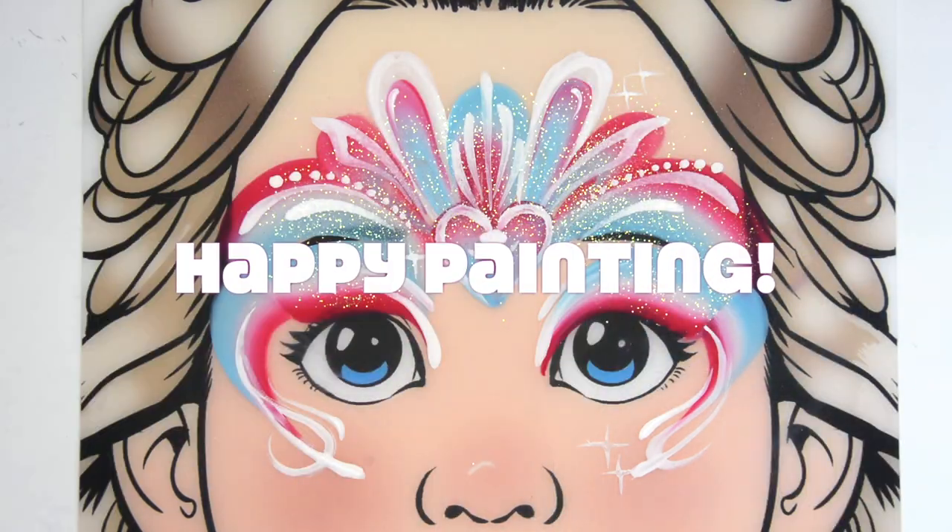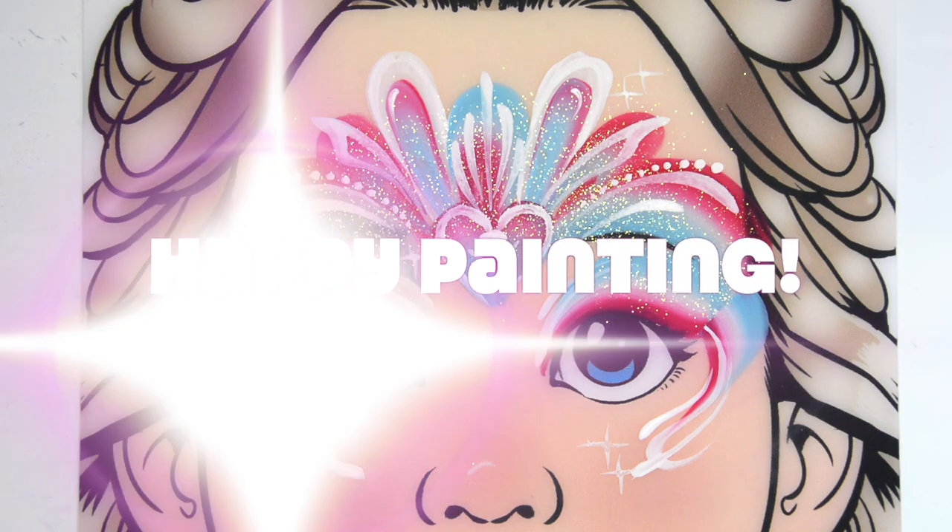So enjoy it. Hope you can use it for your painting Easter time. Happy painting everyone!